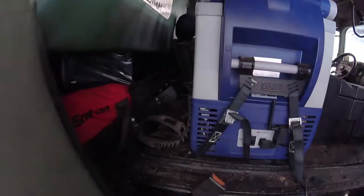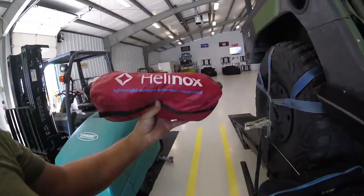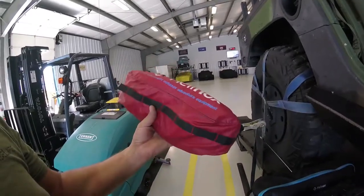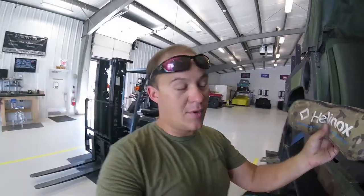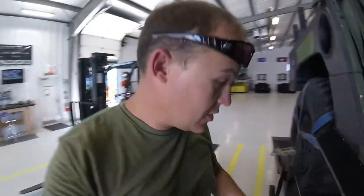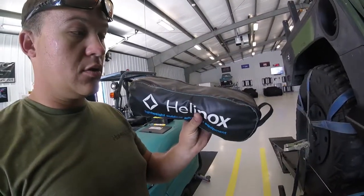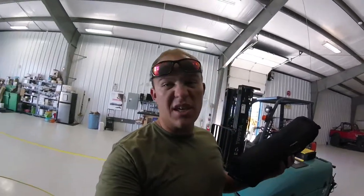We almost forgot our chairs, so we're going to put them right back here in the back. We have the Helinox chairs — these things open up and they're amazing. We've got my chair in camouflage, because I love me some camo. Then we have a table that opens up to be a table. And then we've got my dad's chair — just an extra one now — and then we have his recliner. Yes, a recliner — it's because he's old and he has to have one.